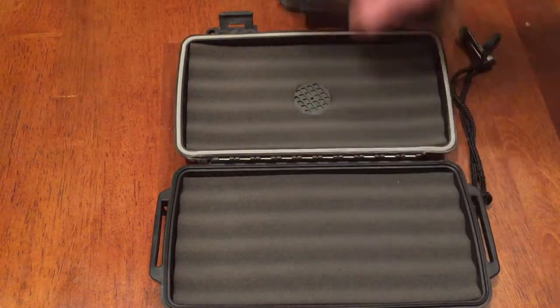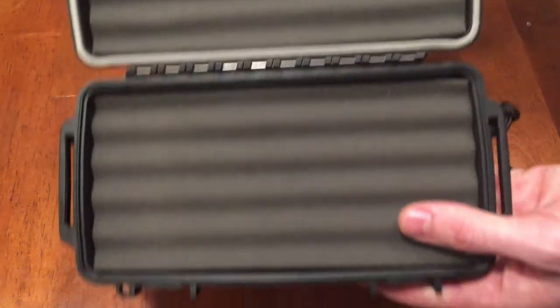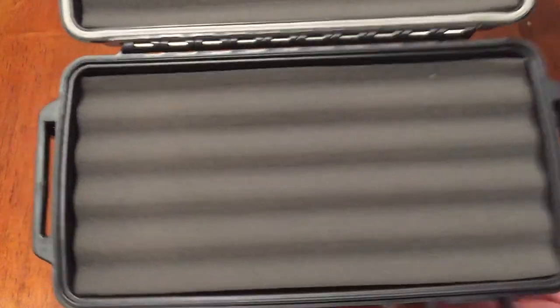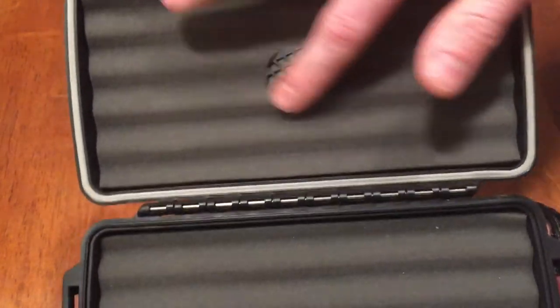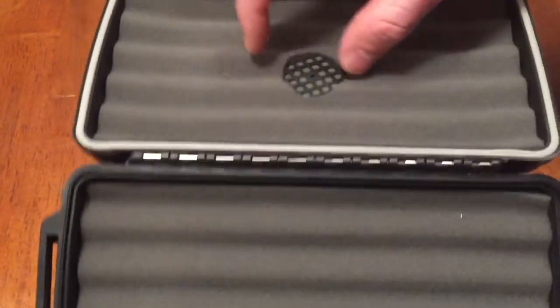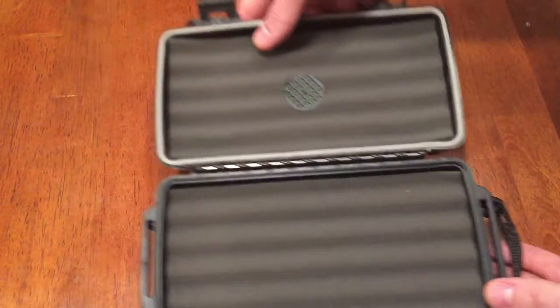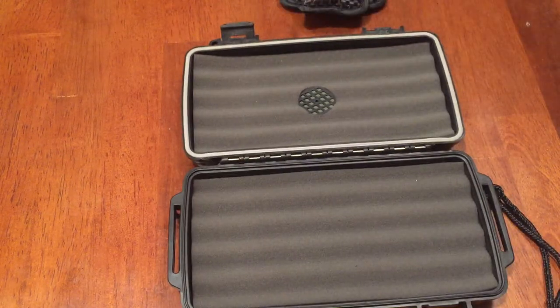Inside it has spots for five cigars — one, two, three, four, five. It also has a humidifier for moisture. The foam is really nice; your cigars will definitely be protected in here. Nice fit and finish overall on the inside.